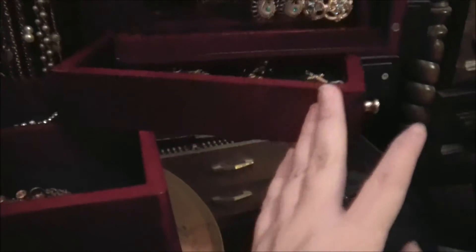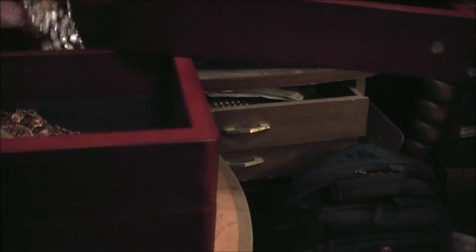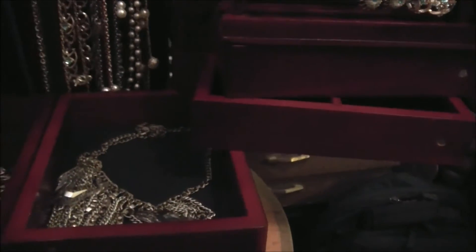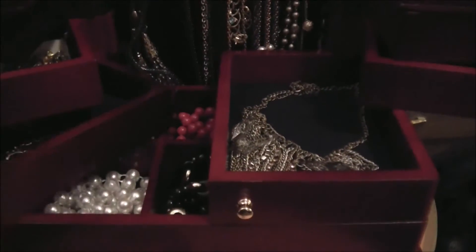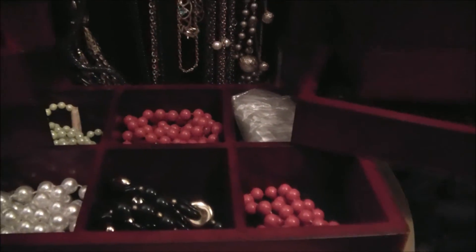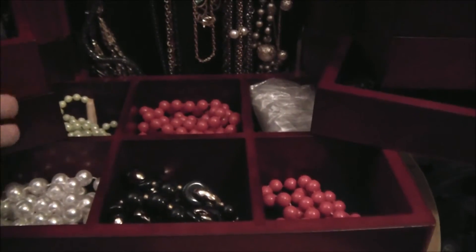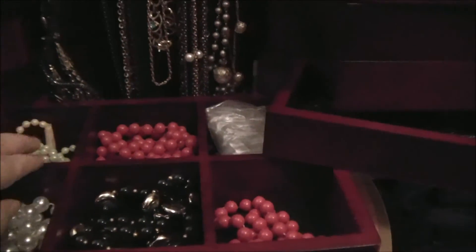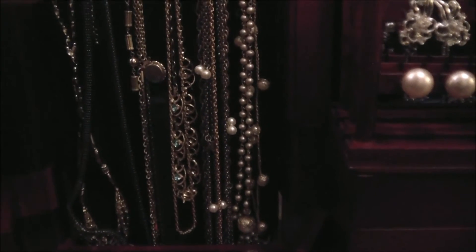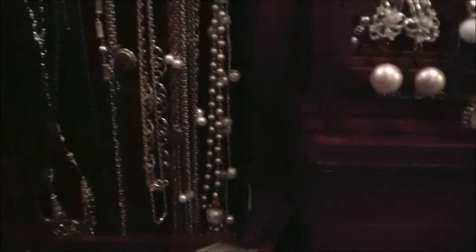Then you open it up further and you have just small little places so you can put bigger necklaces that you kind of want to keep. Next, bigger drawers for bigger necklaces. Then this is the bottom, which has pretty deep holes, so my chunkier necklaces can fit in there. And then in the very back, these have like four to five deep necklace holders, so I can put all my necklaces behind so they won't get tangled.